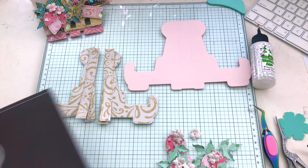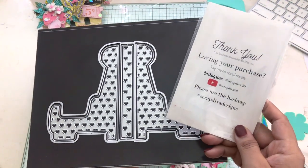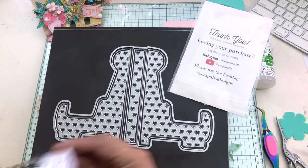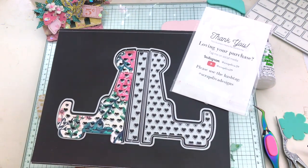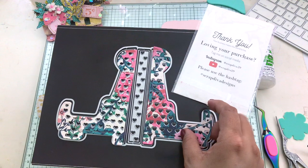The card stand size is approximately 5 and 5/8ths of an inch by 3 and 3/4ths of an inch. The die set comes with 7 pieces. This is all of the information for ScrapDivaDesigns.com — all the links will be linked below. Follow the hashtag to gain more inspiration from other talented crafters. I do have a discount code for you: it's V10%, that's V-E-E-1-0 and the percent sign.